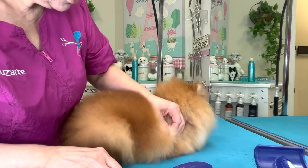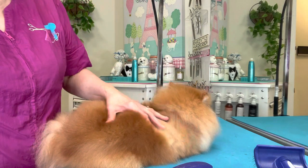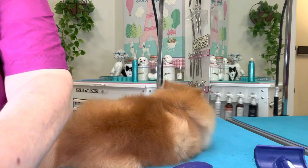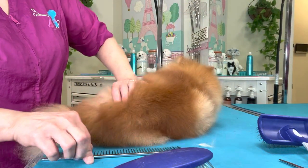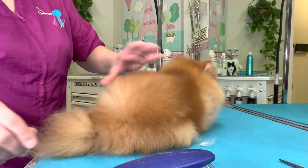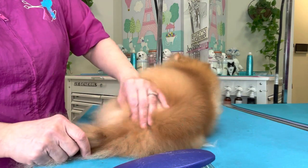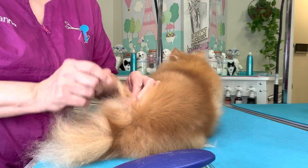If the dog wants to lay down during brushing, that is great — I highly encourage a dog to lay down during brushing. When they're laying down, you can have really easy access to everything.